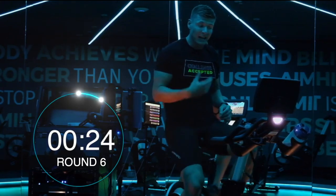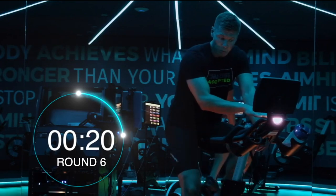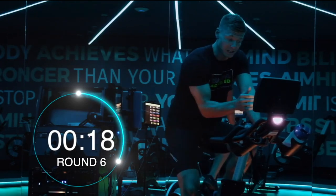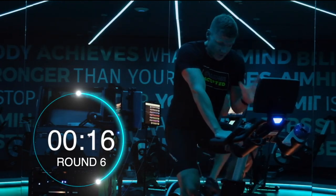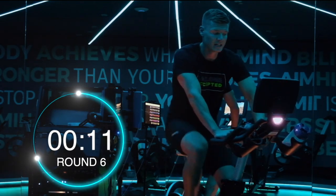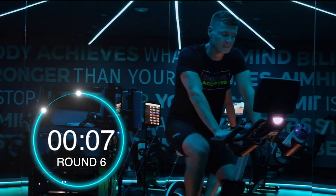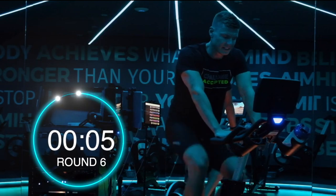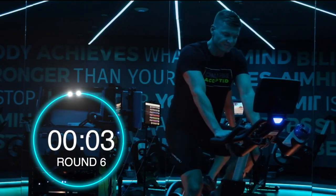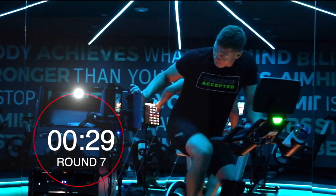If you're like me you like to measure the numbers — measure your output. The watts percentage should be popping up, or at least the watts figure. You want to be trying to get that up to where you were on those early rounds. That's your target. 5 seconds. Here we go. Bring it up guys, let's go.